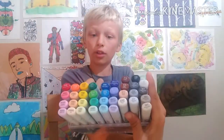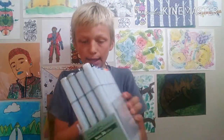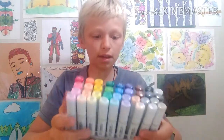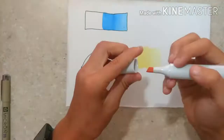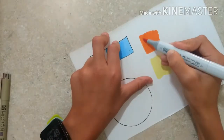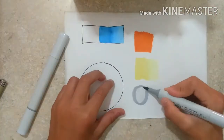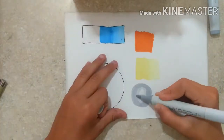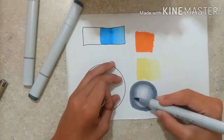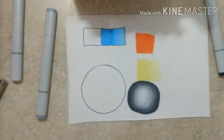Here are the Copic Sketch 36 Basic Color set. Let's get into some drawing — I'm just going to test out some shading and stuff. I did some stuff with the Copics, making a solid shape and solid color, and now I'm doing blending — going from darkest to lightest, blending in the dark one with the first light color so it blends nicely. This is kind of my first try ever blending, and I think it went pretty good.